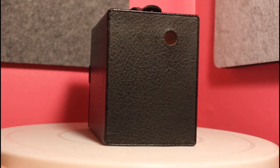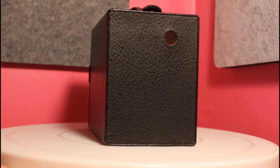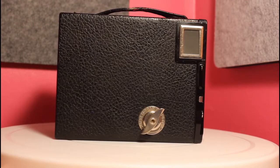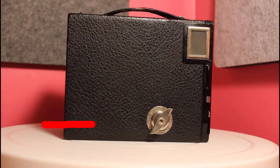The red window on the back is for frame counting. The winder on the side is for opening the camera and for film advance. It is made out of chrome.